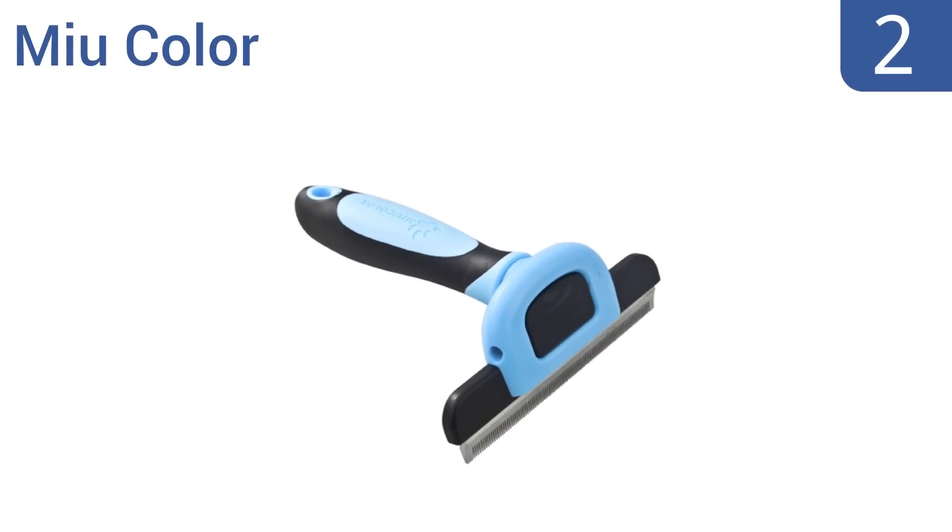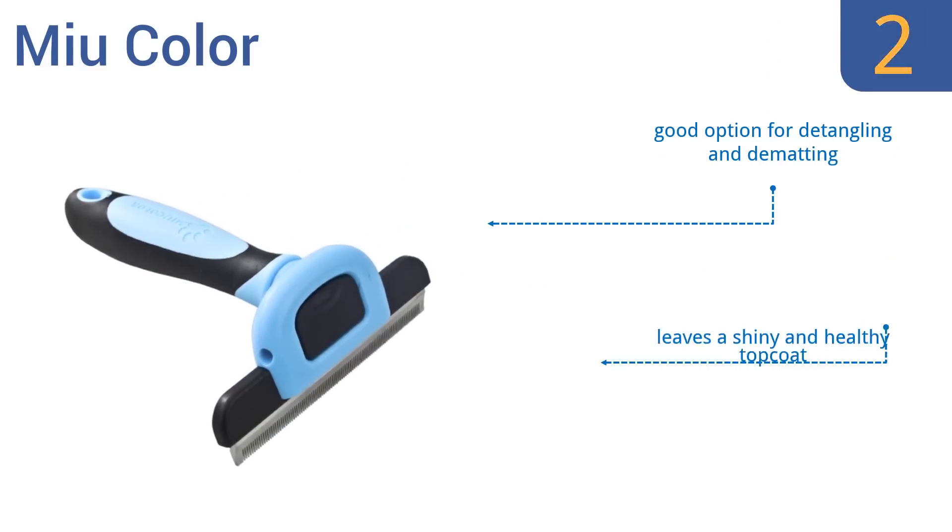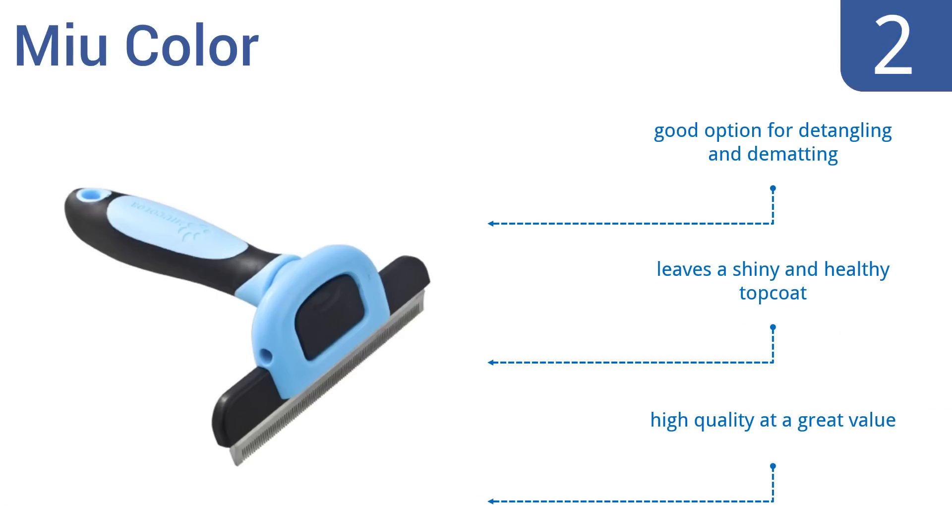At number 2, trust the innovative Miu Color to quickly and easily remove loose hair from your cat or dog in one 15-minute brushing session. Its non-slip, environmentally-friendly thermoplastic rubber handle provides a great grip, and the blade will not irritate your pet's skin. It's a good option for detangling and de-matting, and leaves a shiny and healthy top coat. It's high quality at a great value.